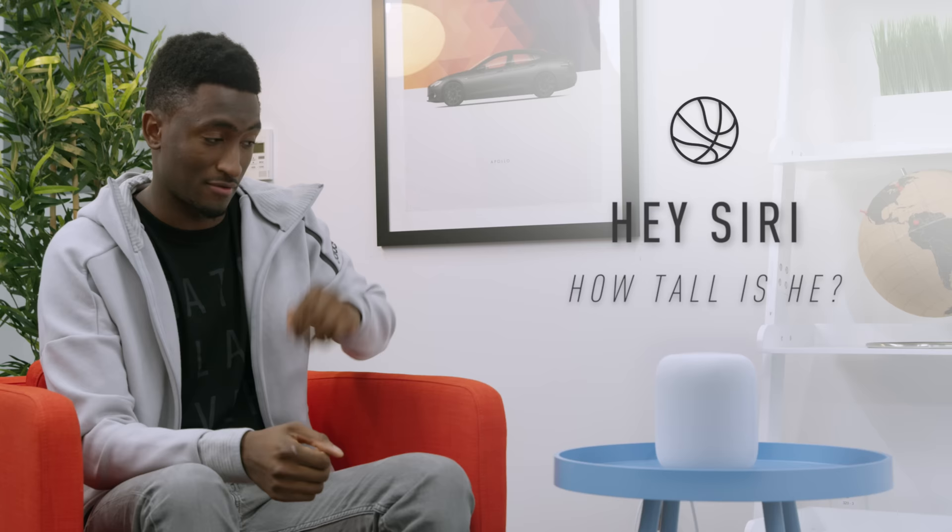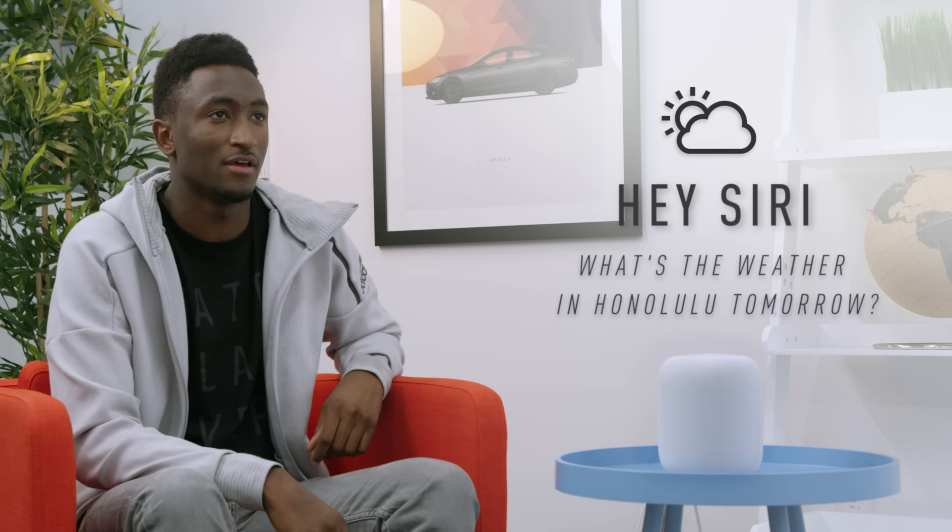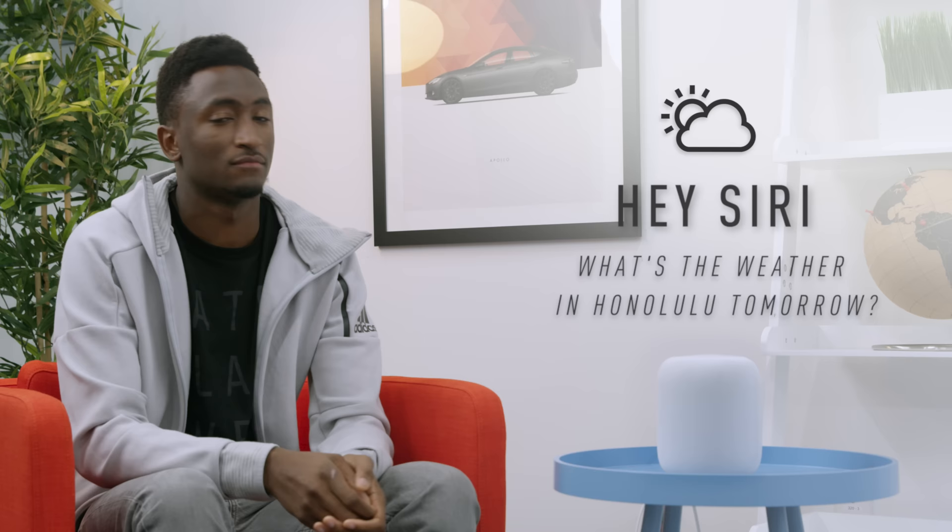Beyond music, HomePod can do pretty much anything Siri does — answer questions like who someone is, how tall they are, weather, spelling, trivia. You can set reminders, and it'll add them to the Reminders app on your iPhone. It can read your last text message out loud or send a text. It can also turn on and off HomeKit-enabled lights and connect to Evernote.